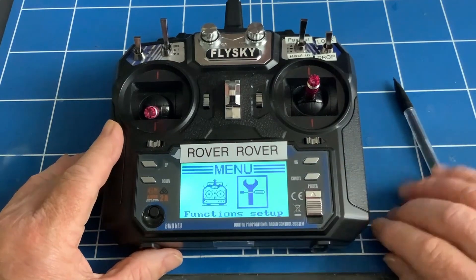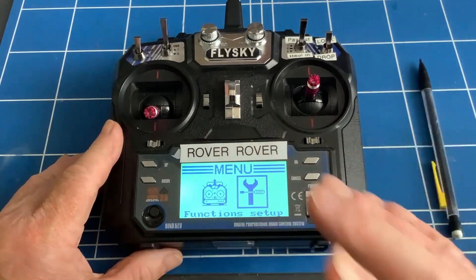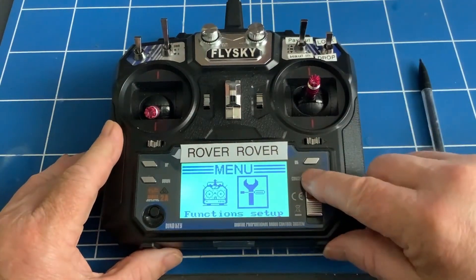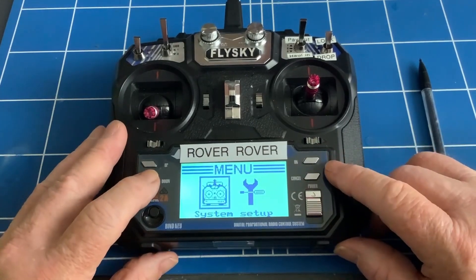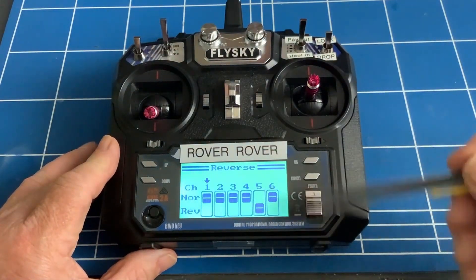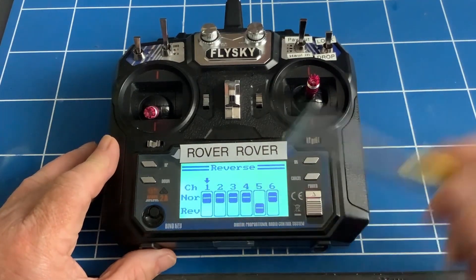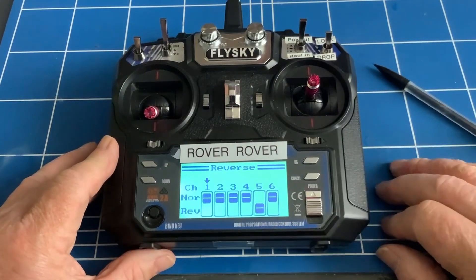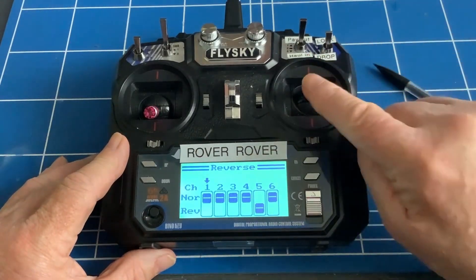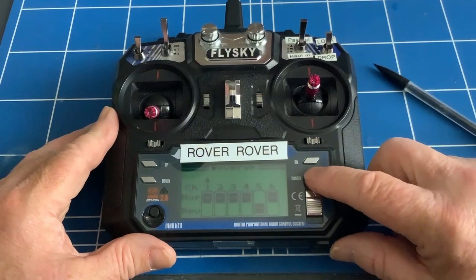One thing to note is that sometimes when you do this, things work the wrong way around. For instance, when I set this up, the winch went the wrong direction — when I went to pay out it pulled in. But we can reverse that. Go into the settings menu again, go to reverse, and hit on to go into reverse. I had to reverse channel five. It's the same thing sometimes on channels one and two — when I tested it in the kitchen sink, going straight forward one motor was going one way and one the other. You may have to reverse those channels too.